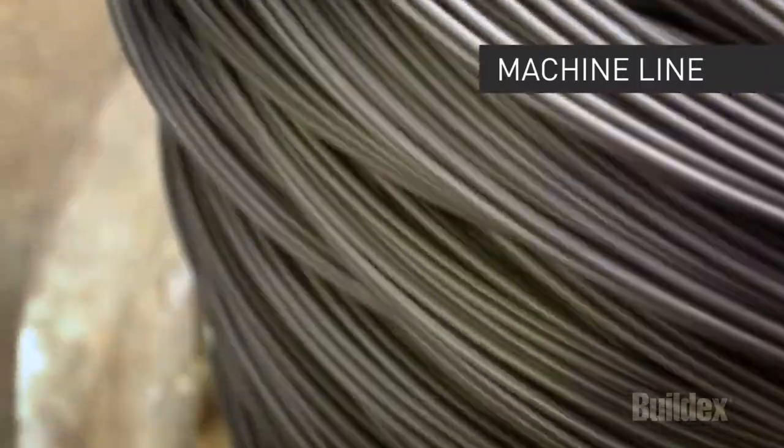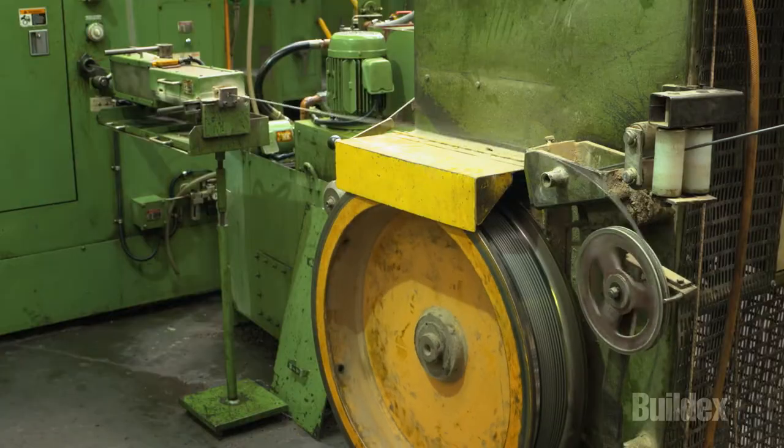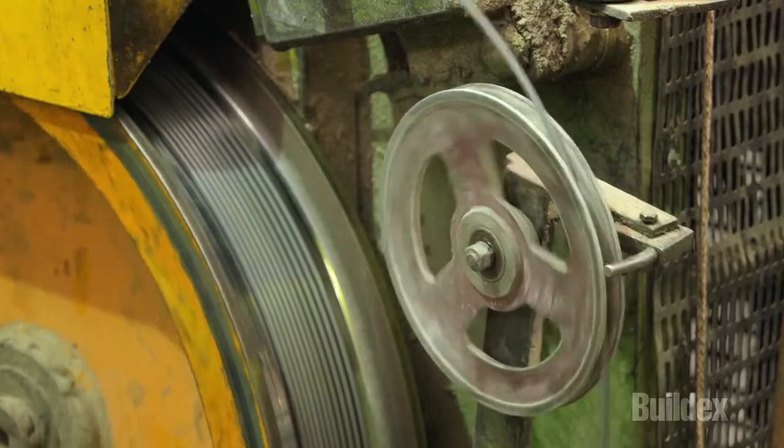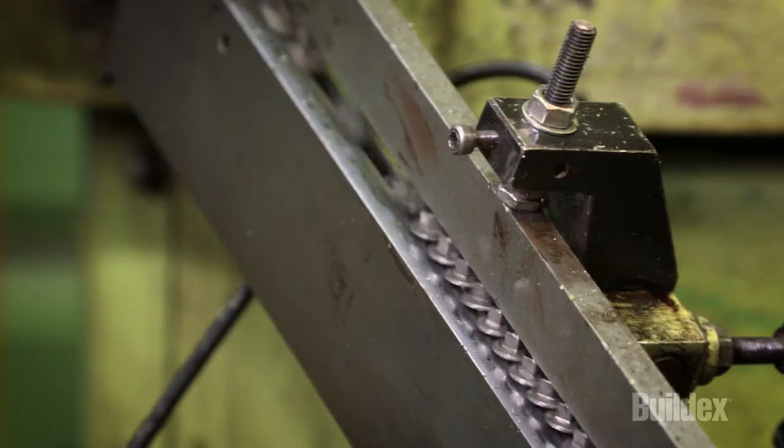Each screw begins its life as a humble piece of wire in different diameters depending on the gauge of screw. The wire is fed into the heading machine where it's cut to length, transferred to a die and pre-formed. Then it is transferred to another die where the head is formed.